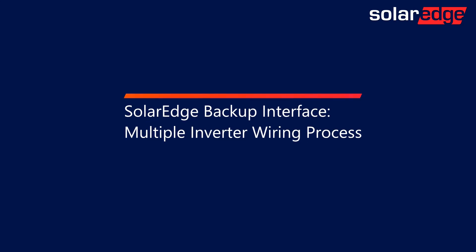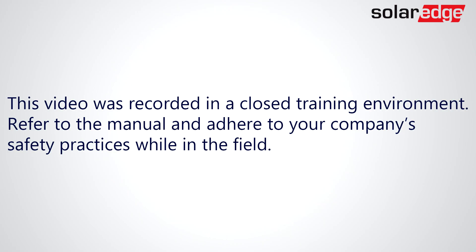In this video, we'll demonstrate the process of wiring a second inverter to the SolarEdge backup interface. This video was recorded in a closed training environment. Refer to the manual and adhere to your company's safety practices while in the field.